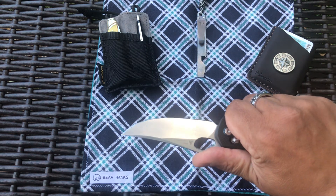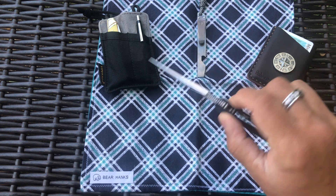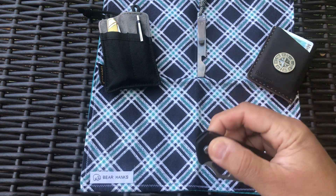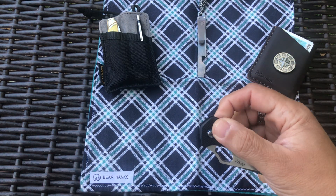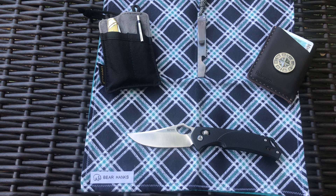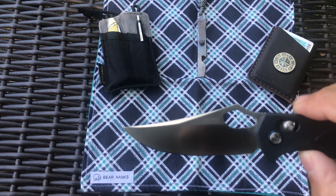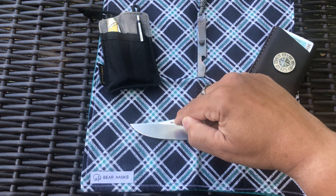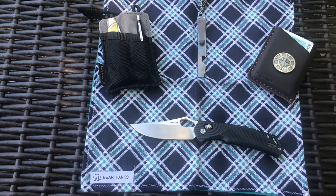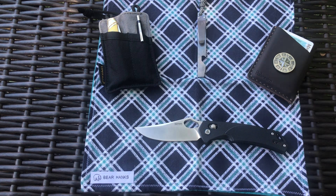It fits your hand really well, especially with that thumb ramp — I like that a lot. You can open it with the cutout or just flip it open with the sliding bar lock, which actually works pretty good. SRM is an import company from China — Senrenmu. They changed the name; 'SRM' stands for 'Stay Ready for More,' written in the smallest possible lettering, but it's on there. They've got a blue pivot collar with their logo — it looks nice.